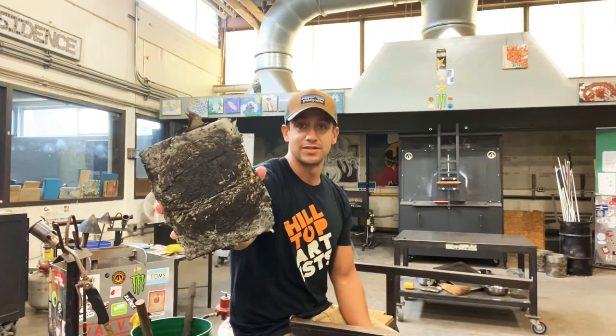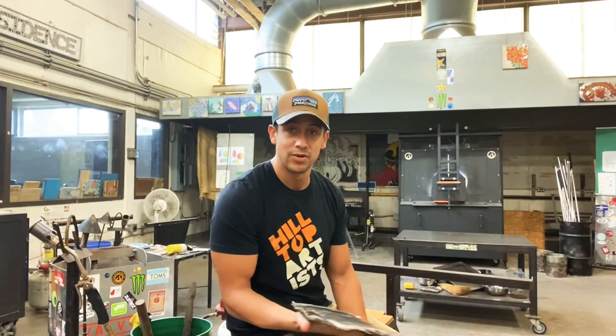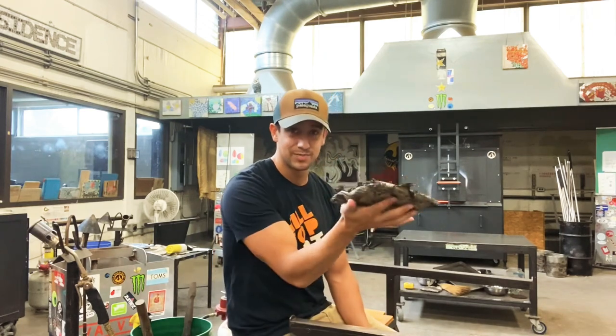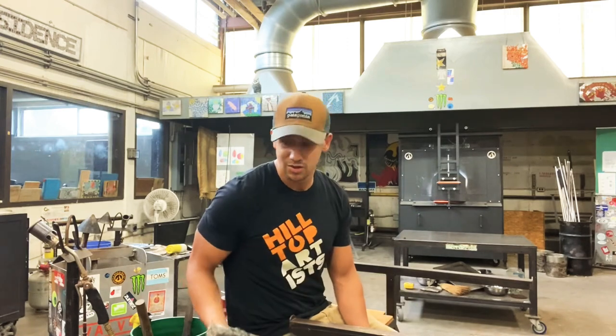This charred piece of paper is just that — paper. It's folded-up newspaper soaking in water, and this is how we shape the glass. This is the closest you're going to get to actually touching the material and working with it.